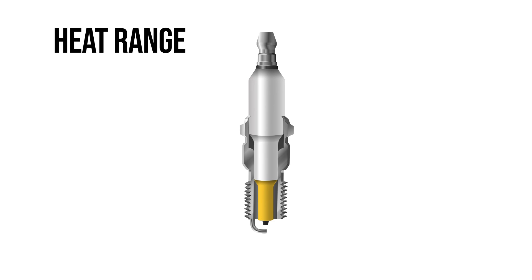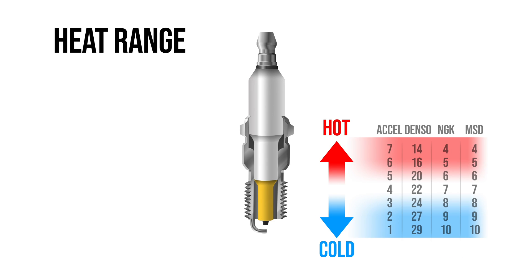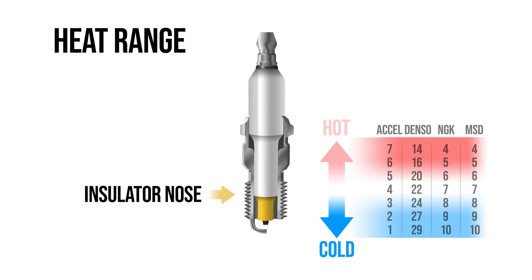Finding the correct heat range can be a little tricky since not all manufacturers use the same heat range scale. Some plugs get hotter as the numbers increase while others do just the opposite, so be sure to check with the manufacturer before you purchase. If the heat range you select is too cold, the spark plug won't be able to burn off carbon deposits, causing a loss of spark energy. Select one that's too hot and your engine could experience knocking, pre-detonation, power loss, or even engine damage.